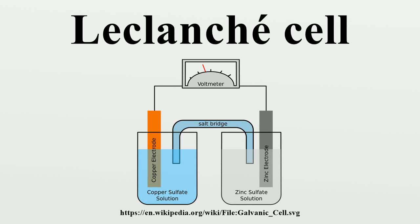The Leclanché cell is a battery invented and patented by the French scientist Georges Leclanché in 1866. The battery contained a conducting solution of ammonium chloride, a cathode of carbon, a depolarizer of manganese dioxide, and an anode of zinc. The chemistry of this cell was later successfully adapted to manufacture dry cells.